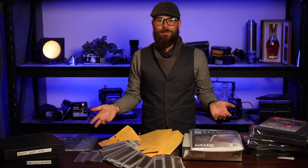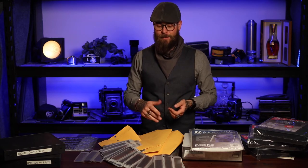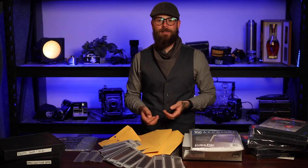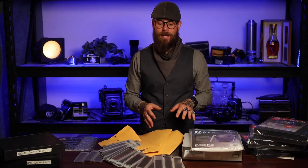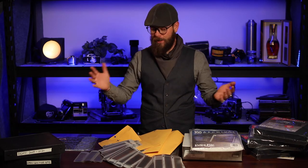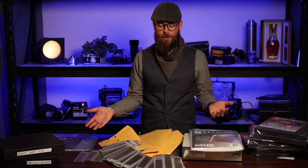So the one downside of shooting film is that you can end up with a mess. These negatives take up space, they come in different formats, they're different sizes, so organizing your negatives is a chore — but something that needs to be taken seriously, and obviously something I haven't taken very seriously for the last couple of years. This is my mess from the last two years of me shooting film, just sort of for fun on the side.